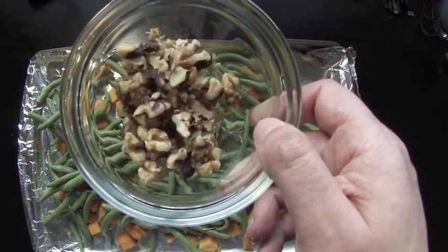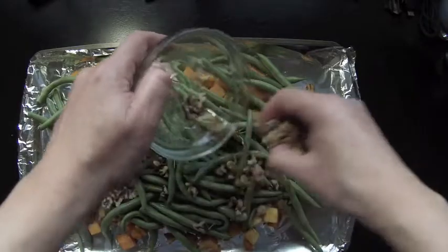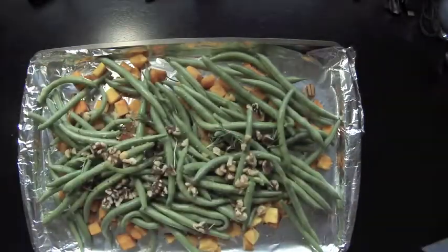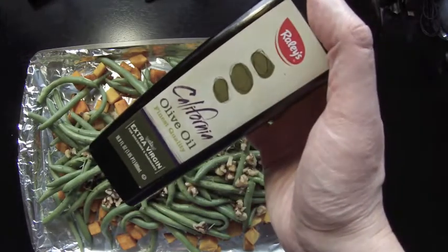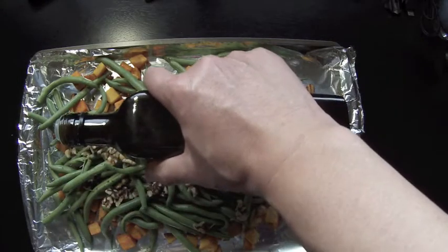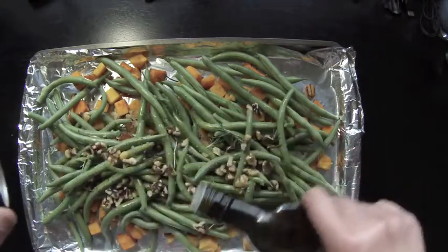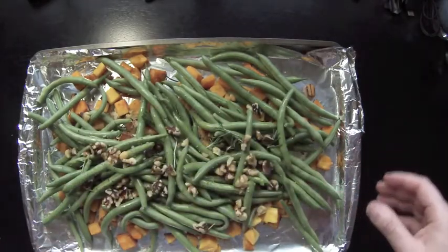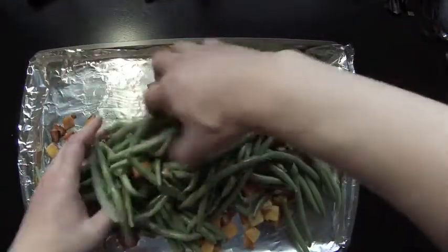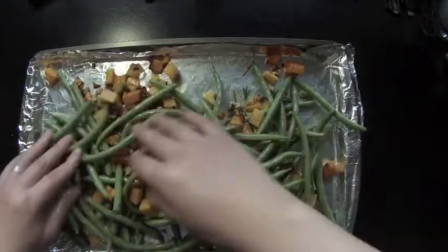Then add the leaves from another stem of rosemary. Toss in 6 ounces walnuts. Then drizzle the ingredients with about 2 tablespoons olive oil. Then toss the ingredients together to combine and coat the green beans with the oil.